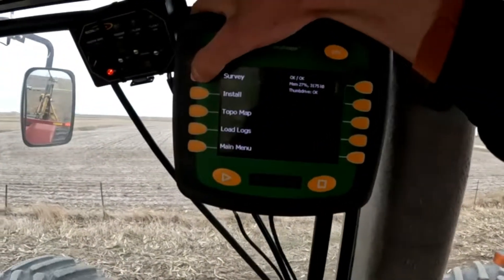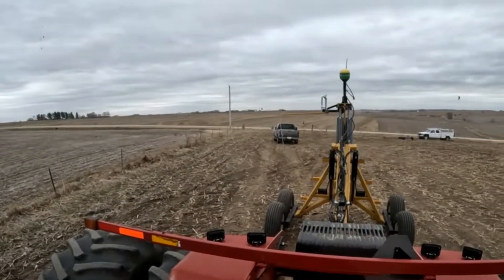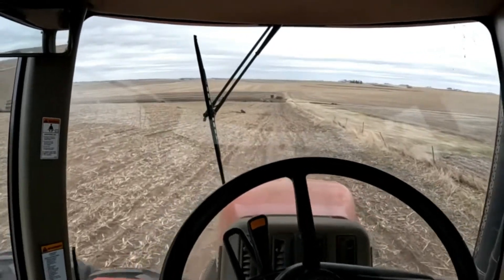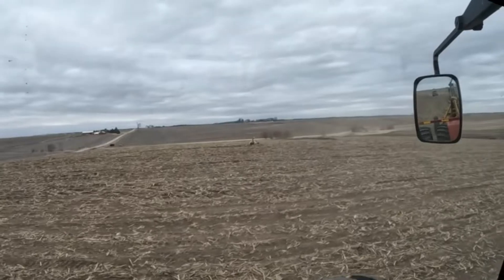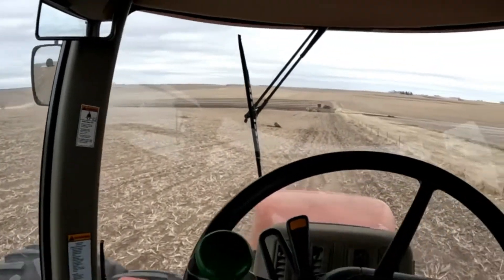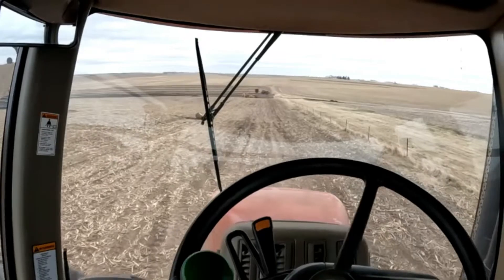I go over to my monitor and hit survey because it needs to see what the ground is doing. I start surveying, then I just drive the path and the RTK GPS will figure out what kind of slope we have and what the plow needs to do as we're going. We've got our tripod on the ground there, which is talking to the receiver on our plow, and that's what's giving it its elevation and all of its info. We'll drive it back, get turned around, see that everything's okay, and then put the tile back in the ground going up the hill.